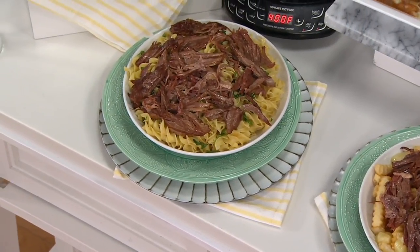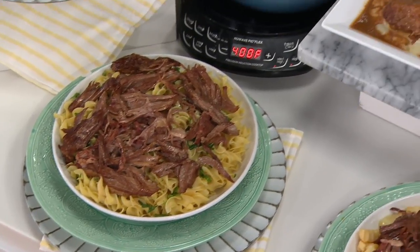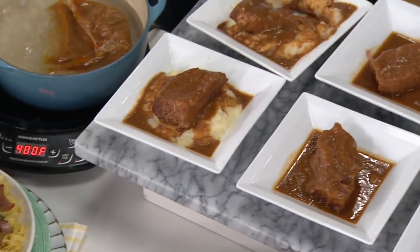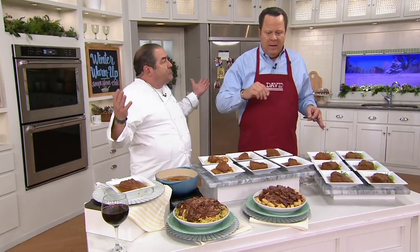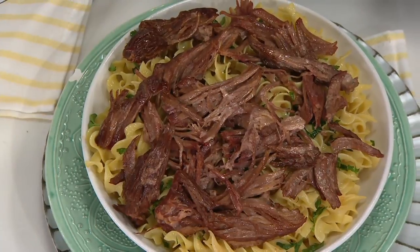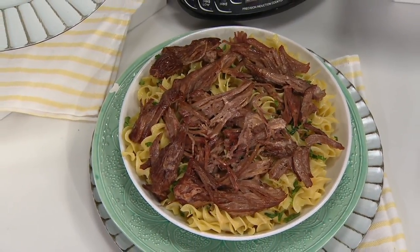We have fewer than 1,600 of these to go around and no auto delivery on this. This is four easy payments. It's quick and easy dinner on demand — it's in your freezer, 20 minutes from freezer to your dinner table. Even instant mashed potatoes, butter noodles, rice, or polenta — all those work. No bones taking up precious space; that's nine ounces of all meat. You get six of these per box.